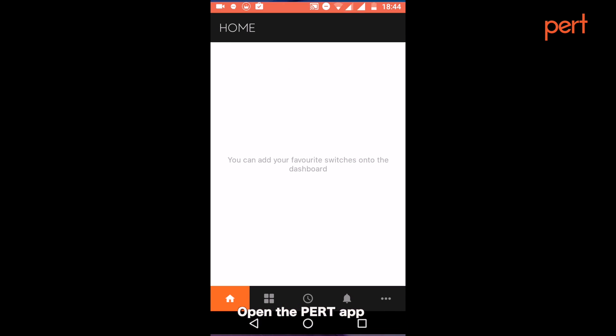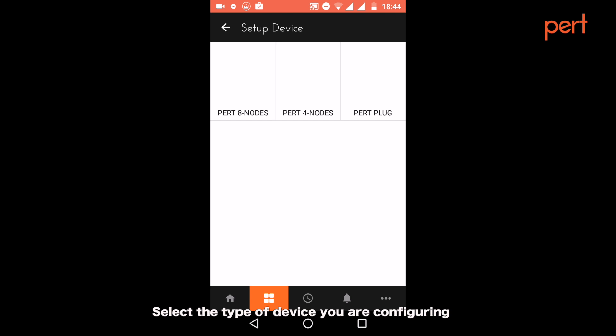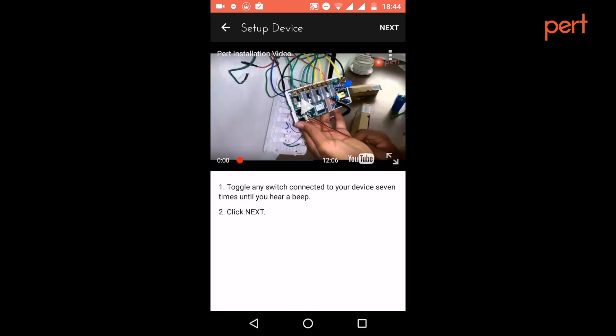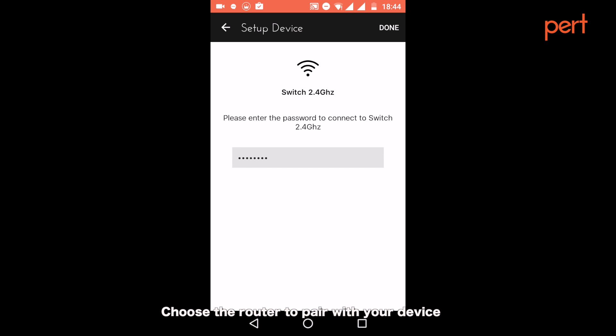If you are using an Android device, open the PERT app. In the device screen, press the plus button on the top right and select setup device. Select the type of device you are configuring. Toggle any switch connected to your device seven times until you hear a beep, then click next. Make sure the router you want to connect to has a signal strength of more than 75%. Choose a router to pair with your device.